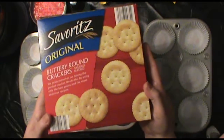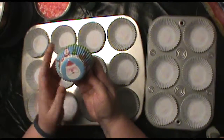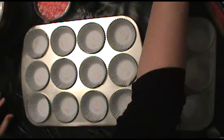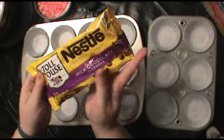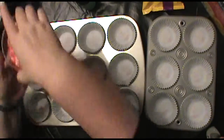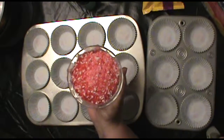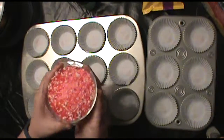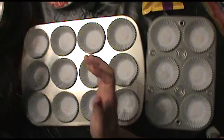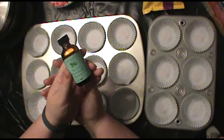They're really simple to do. All you need is Ritz or Ritz-style crackers. I'm using muffin tins with these cute Christmas muffin wrapper cups. I also have a bag of Nestle's chocolate chips like you would use for cookies, and some smashed up candy canes. You can buy them pre-smashed — I suggest you do that, because when you smash the canes yourself it's a huge mess.